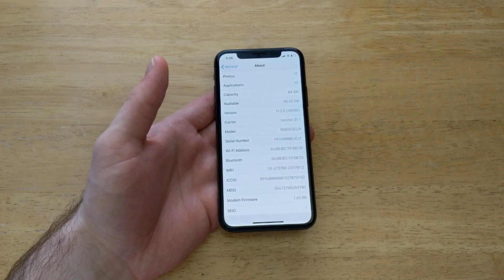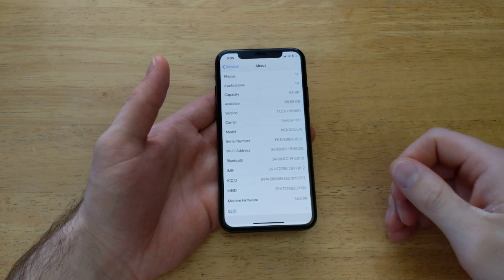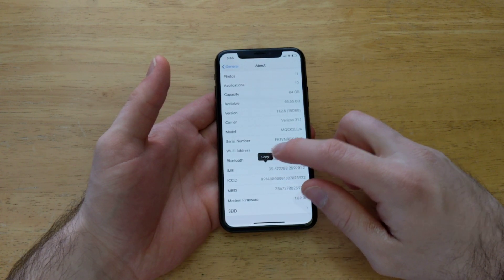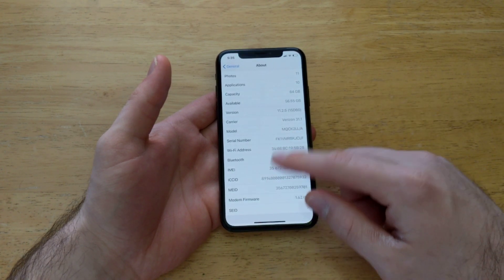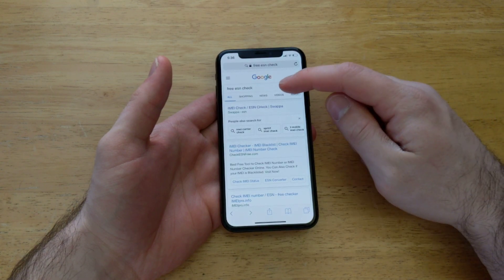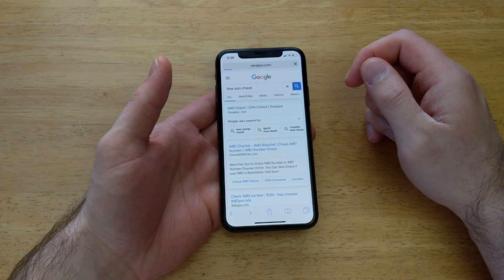Just ask whoever has the device to send that number over to you. If they don't know how to do it, you can always share a link of this video with them so they can see it. So right there — the IMEI — I'll go ahead and check my own device. I'm going to press and hold; a long hold gives me the option to copy. And once I have that copied, I'm going to go into Safari. I did a little search for free ESN check and the first one is the one I used.